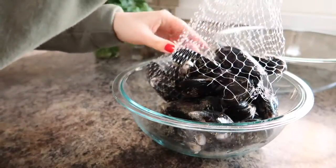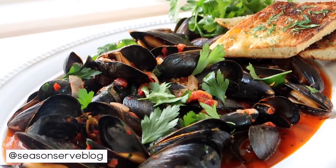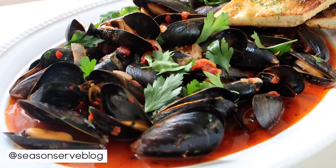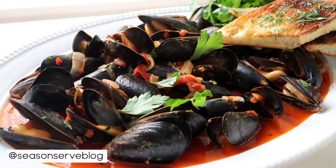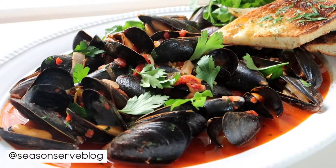Hello everyone and welcome back to my channel. My name is Melissa and I'm the owner of SeasonandServeVlog.com. Today we're cooking a delicious recipe — my spicy mussels in tomato sauce. This recipe is great for any time of year, but I really like serving it during the holidays because it's super fast and easy and it's a bit of a treat.